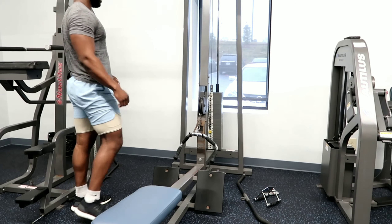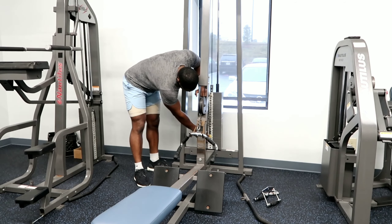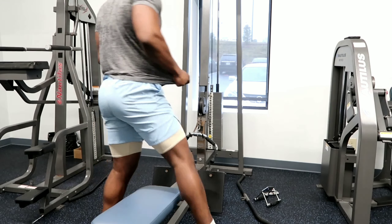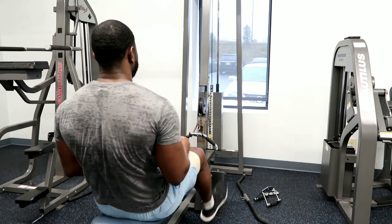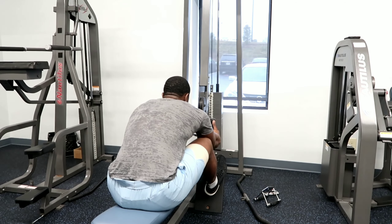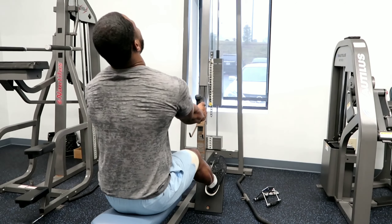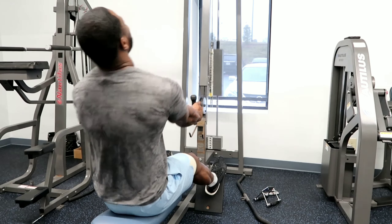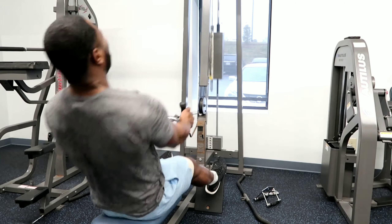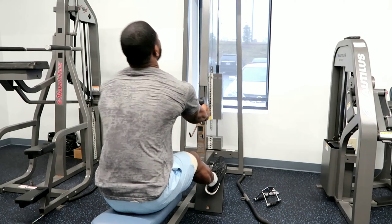The only rest we're getting is the time it takes to get up, move the pin, and sit back down — maybe 20 to 30 seconds tops between sets. That is not enough time for your muscles to fully recover, so by the time you start the next set it's burning after two or three reps, as opposed to burning only the last two or three reps like in traditional sets.